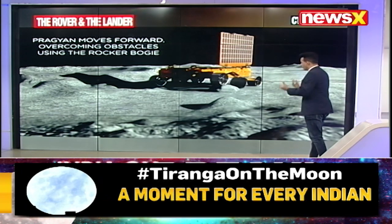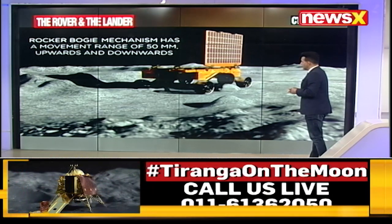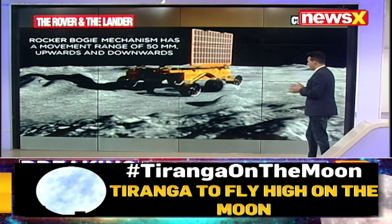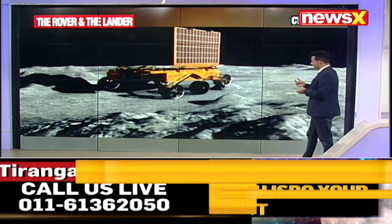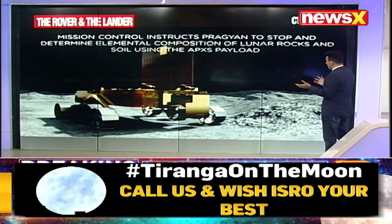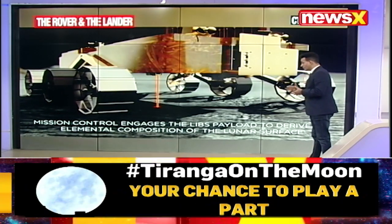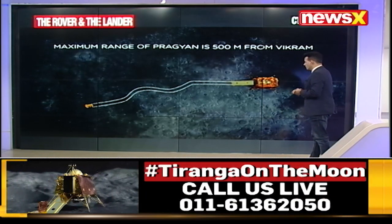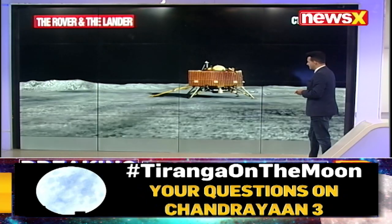It moves forwards and has been taught how to clear obstacles using the rocker bogie, which is a mechanism with a movement range of about 50mm upwards and downwards. As you can see, there are six wheels altogether, three on either side. Mission control instructs Pragyan to stop and determine the elemental composition of lunar rocks and other material, and also engages the payload to figure out the trajectory of Pragyan as well.